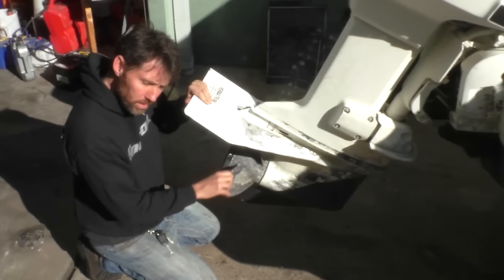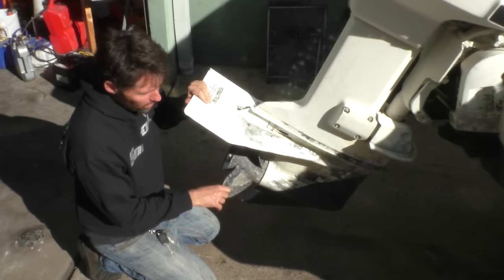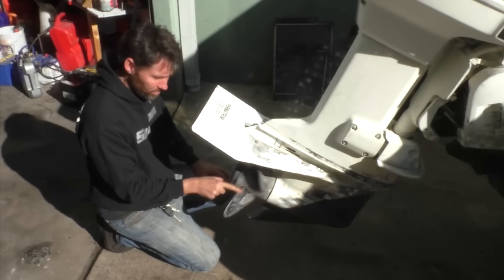It seems to have gone into reverse, so we know our cables are all connected. I'll just try it in forward again now. Still no luck there — alright, so there's a bit of an issue there.